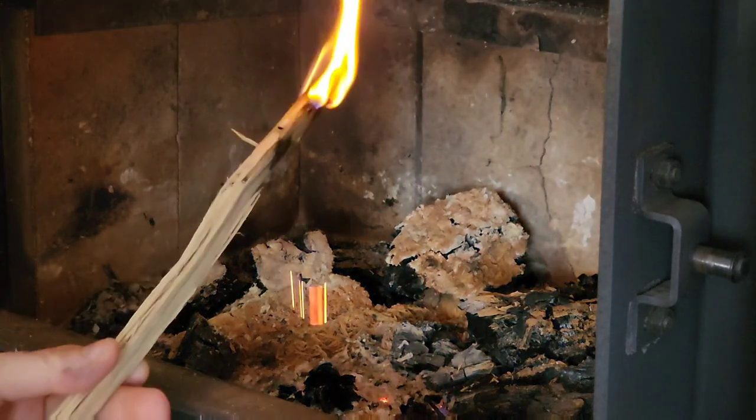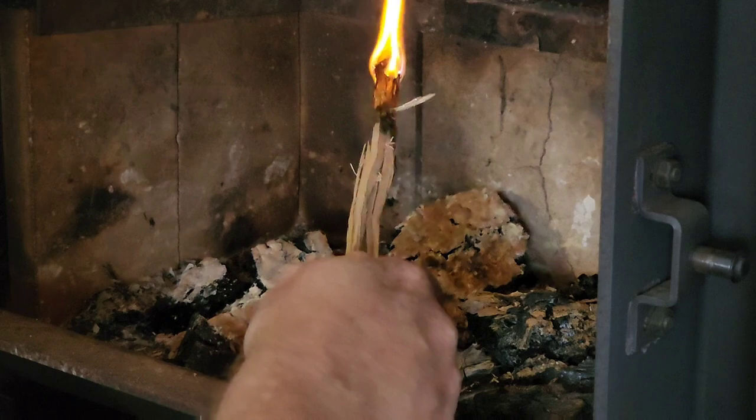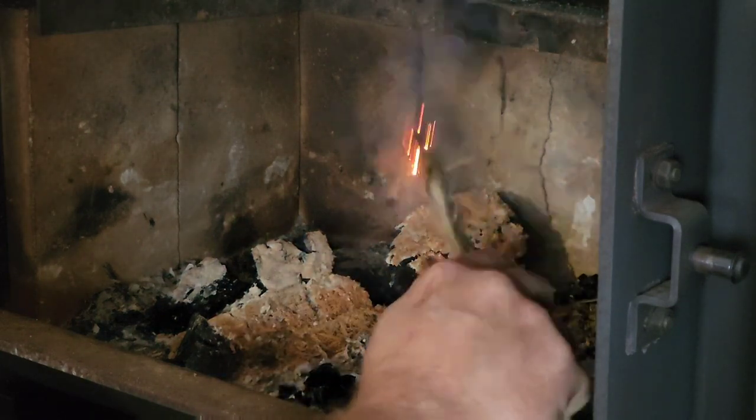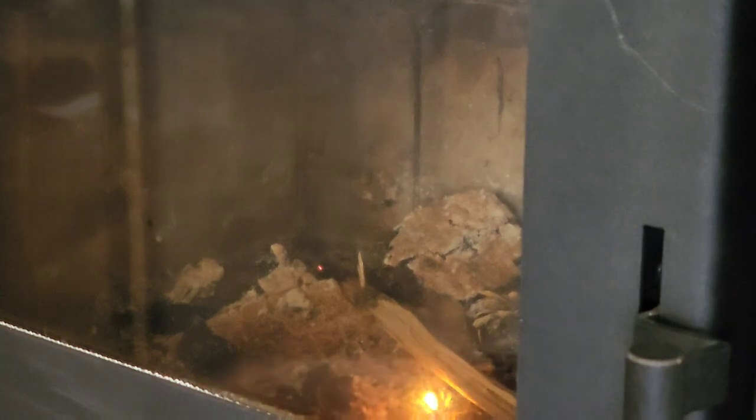You can actually make a torch out of this stuff. And there we go. That's what we were doing in the fireplace, to prevent stuff like that. Put that out. Close it up for a sec. I'll be right back.